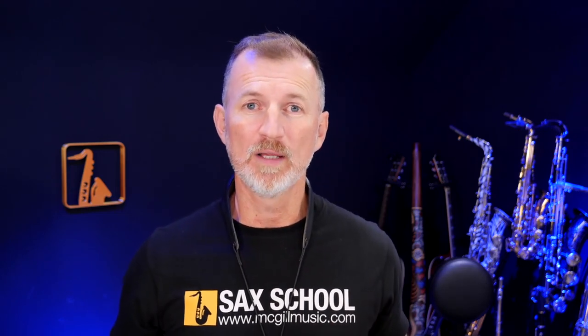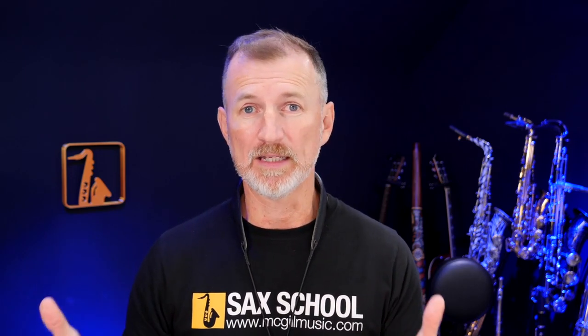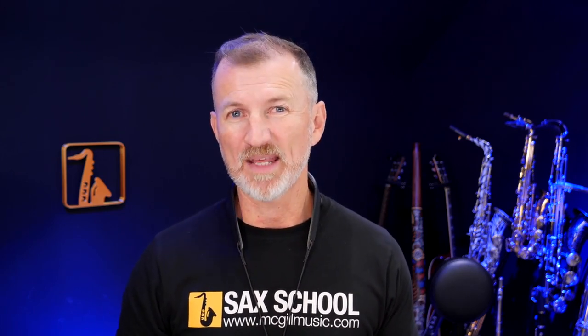As always, if you want to find out more about what I do with Sax School, go check us out at mcgillmusic.com. We've got thousands of learners who use our lessons every single day from all around the world — players of all levels, from beginners right through to people recording albums and playing professionally. There's a whole range of courses and lessons to help you at whatever level you're at, and you can check it out with a 14-day free trial.